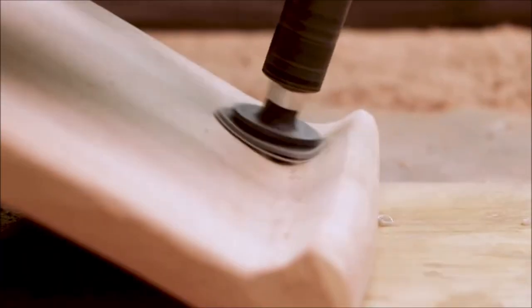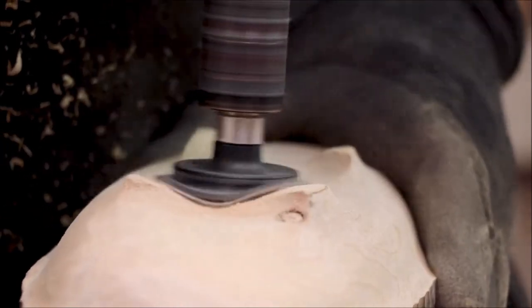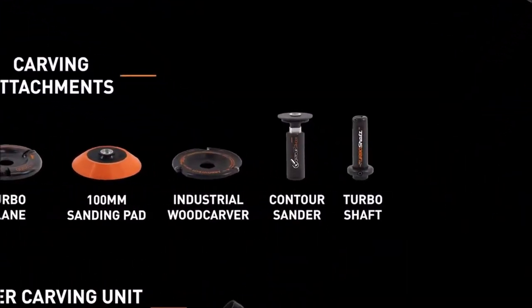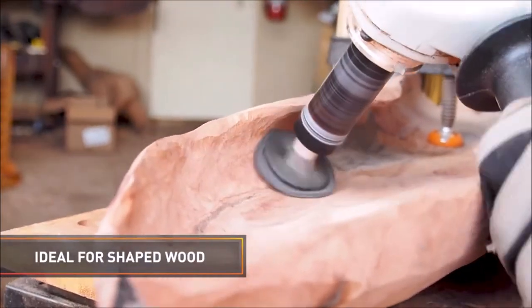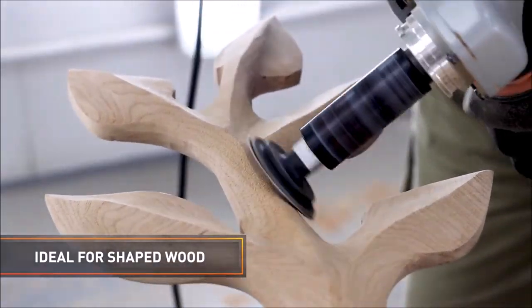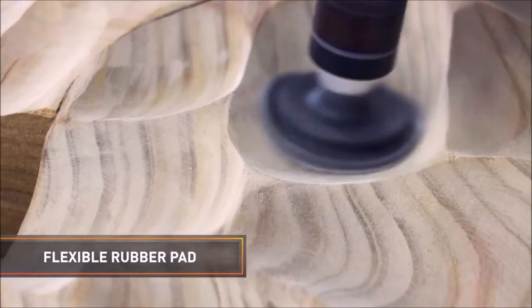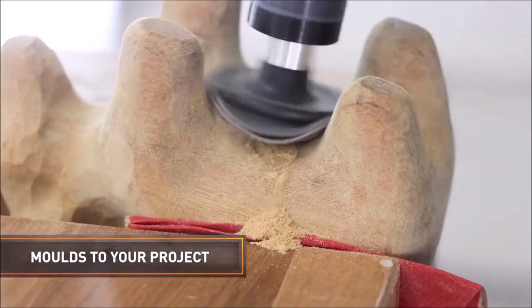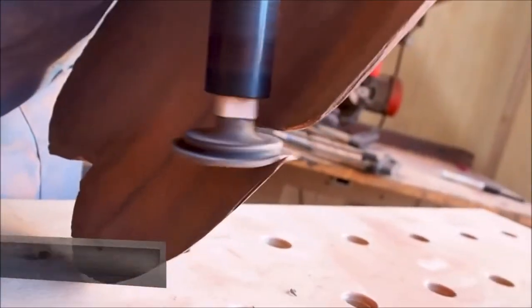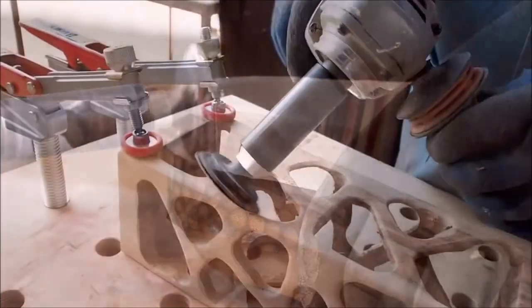If you are looking for a versatile and easy-to-use sanding attachment for your angle grinder, you might want to check out the Arbortech Contour Sander. This innovative tool lets you sand free-form internal curves, such as shells and deep internal profiles, with a smooth and consistent finish. The Contour Sander has a mini random orbit sander action that prevents scarring, scratching, or blemishing the wood surface. It also has a patented flexible backing pad that conforms to the shape of the curve and allows you to use different types of sanding discs. The 8-centimeter shaft can reach into deep hollows that would otherwise be impossible to reach with a conventional sander.